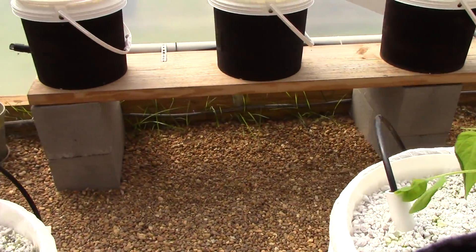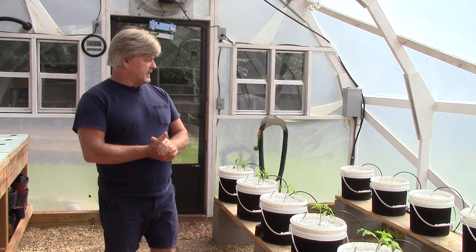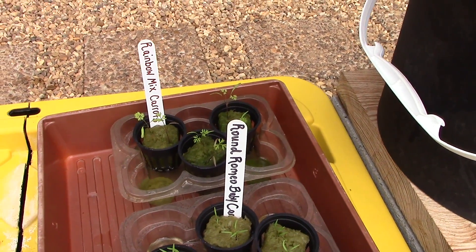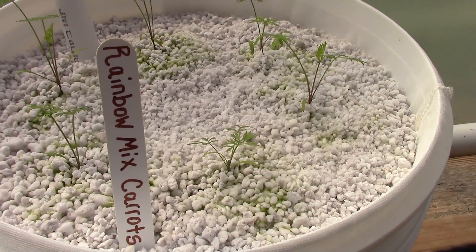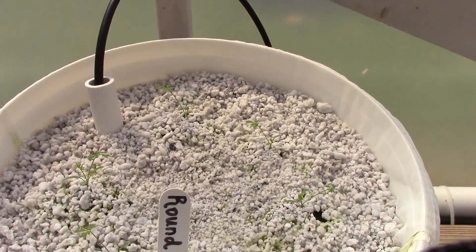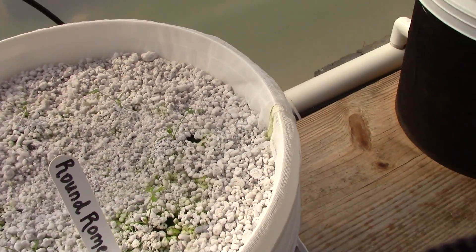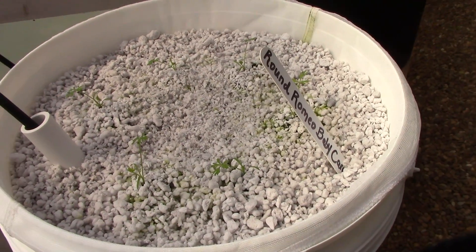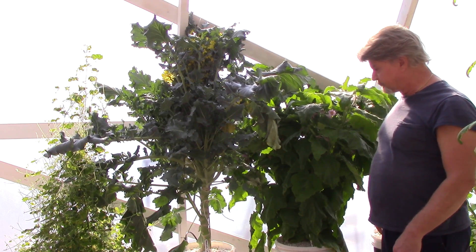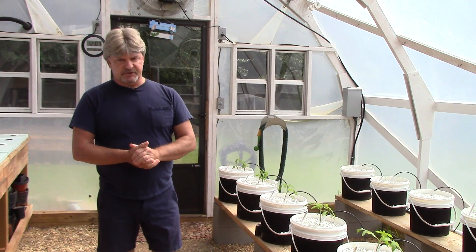We're also going to try some Dutch bucket carrots — something I have not done before. Here they were in their seedlings roughly nine days ago. We've got the rainbow mixed colors, which could be purple, yellow, or orange — you can never tell. We're going to try a round Romeo carrot, which is just a round carrot, not a long traditional one. We're also going to try broccoli leaf kale, which we did last year — it literally turned into a tree and went crazy. And we're going to try broccoli in Dutch buckets, which is something I've never done before.